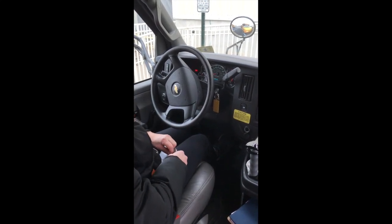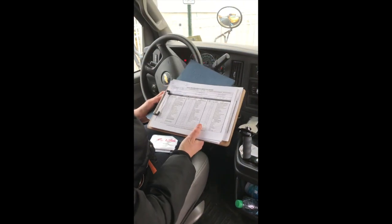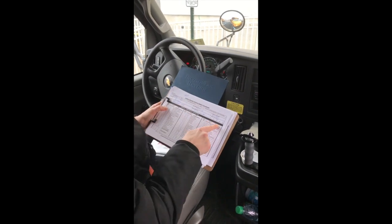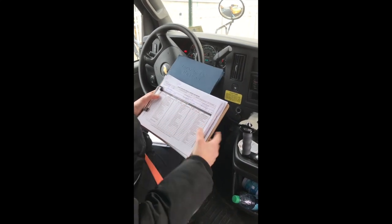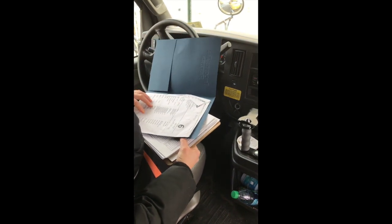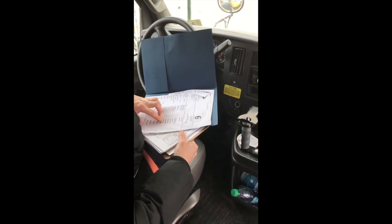Put it back. Your motor vehicle inspection report is up to date; if there were any repairs that had to be made, they were made and they were signed by the driver. Your children's list is up to date — it has all the names, addresses, and phone numbers.